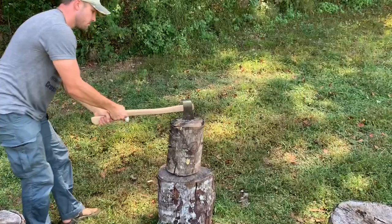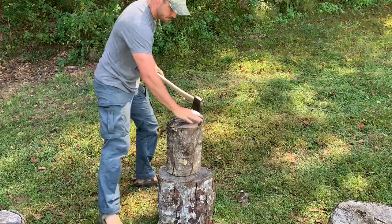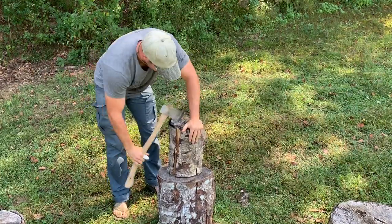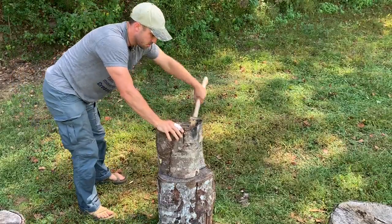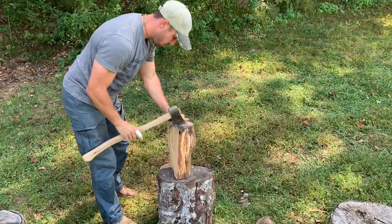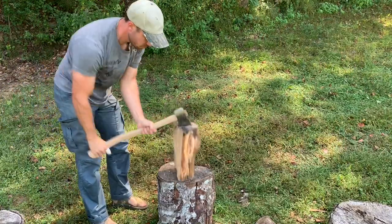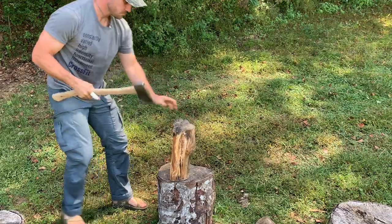There you go. I'm going to go ahead and turn it over to the other side.